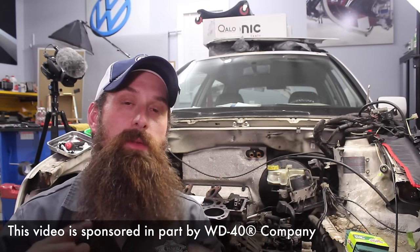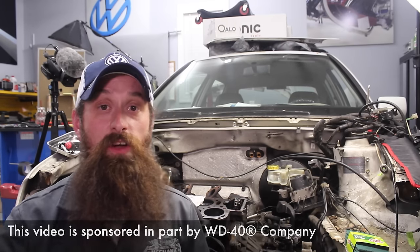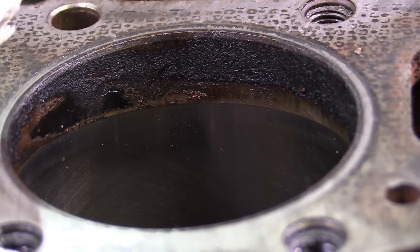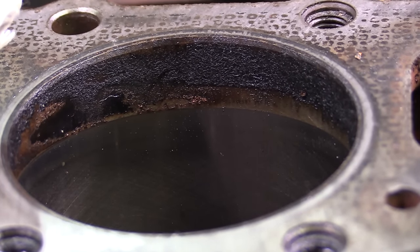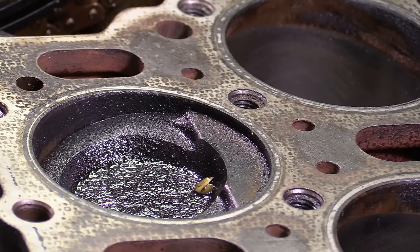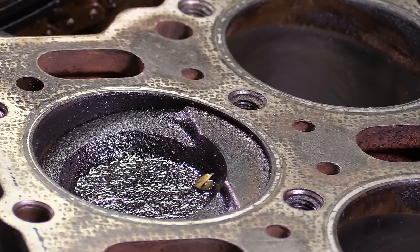It may come as no surprise that a car with 140,000 miles on it that had a bit of a leaking head gasket may also have some other concerns. After pulling the cylinder head off, I found that the tops of the pistons are covered in carbon buildup, as well as in the cylinder where the combustion chamber actually is, which has a lot of carbon in it. We need to get all of that off in order to prevent any kind of hot spotting when we go back together with the engine.